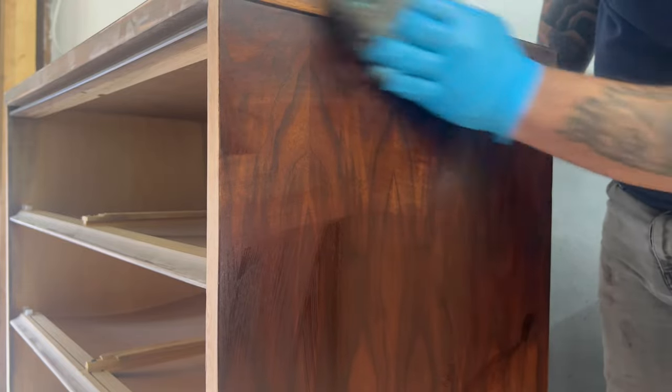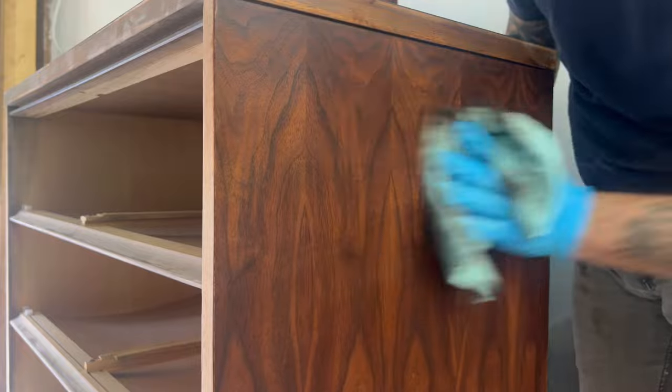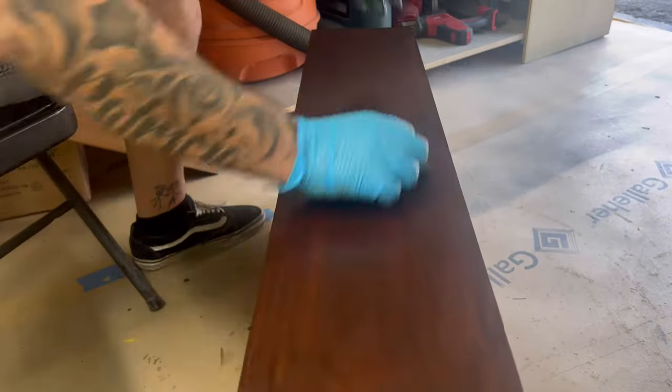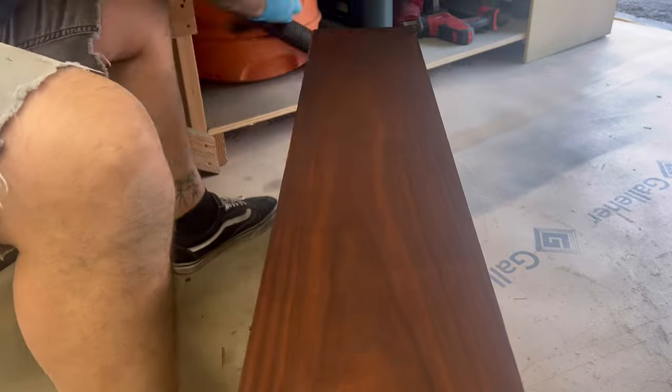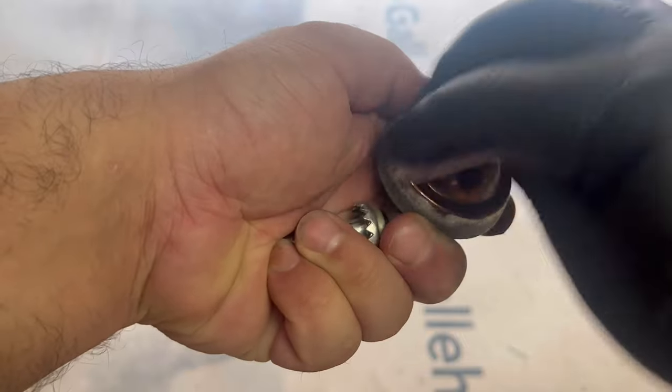One thing I noticed about this piece is that on one side of the dresser it has a really unique veneer pattern and the other side doesn't have the same. It's not that it isn't beautiful on the other side, but it definitely looks super unique on the one side.